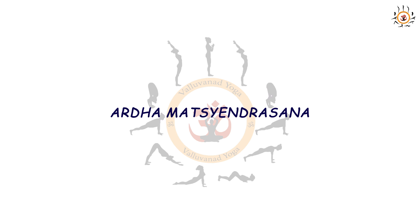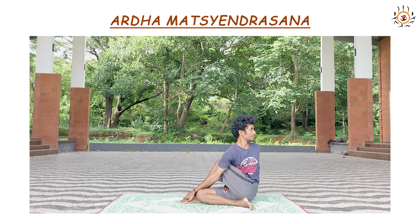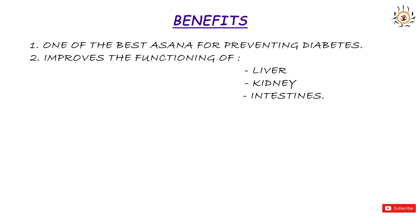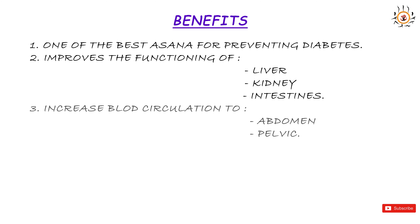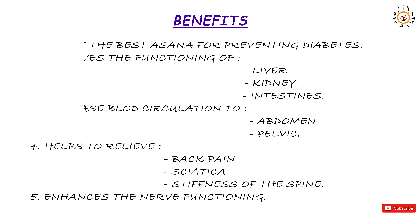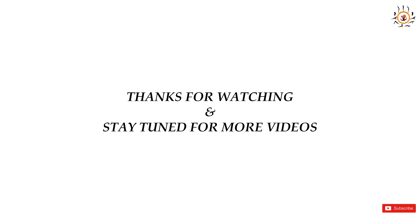Ardha Matsyendrasana is a self-complementary asana, which means you have to practice on both sides. The benefits of Ardha Matsyendrasana: it is the best practice for preventing diabetes because the twist stimulates the pancreas for production of insulin. It also improves the functioning of the liver, kidney, and intestines because of increased blood circulation in the abdomen, pelvis, and the back. It is also good for relieving back pain, sciatica, and stiffness of the spine. It also helps in enhancing nerve functioning because of the loosening of the intervertebral disc space, which helps in both sensory and motor functioning of the body.